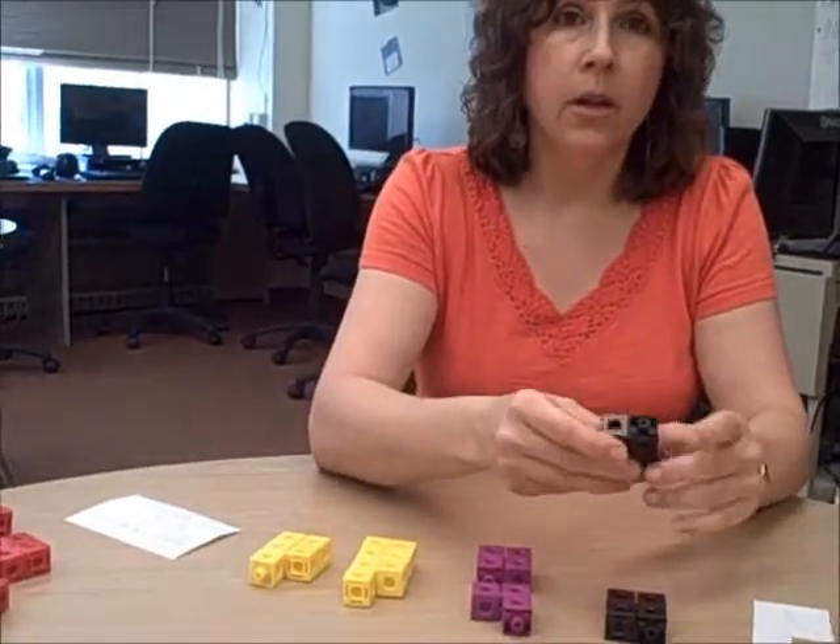Next, we move into adding odd and even numbers. If I've got an even number and I add another even number and put the two towers together, the sum is still an even number — every cube has a partner. If I take an even number and add an odd number, there's still one odd man out. That cube does not have a partner.